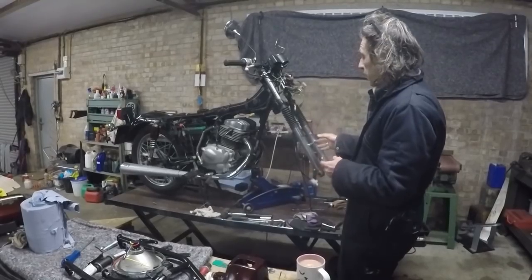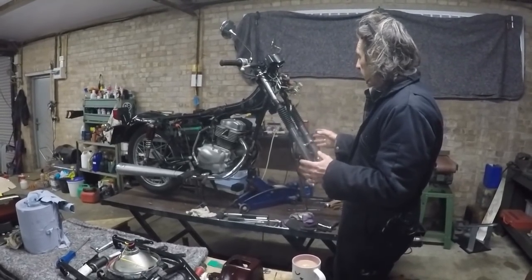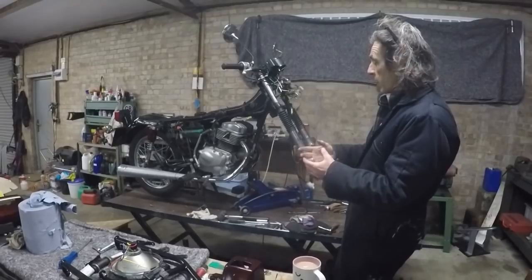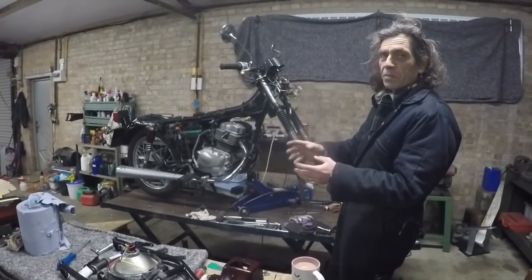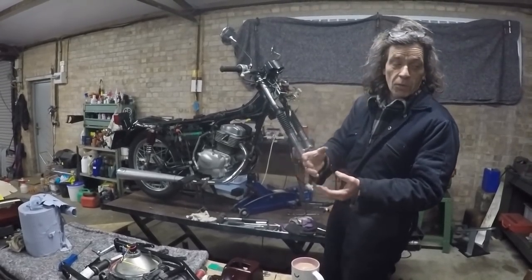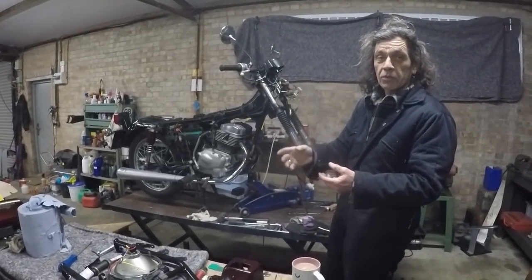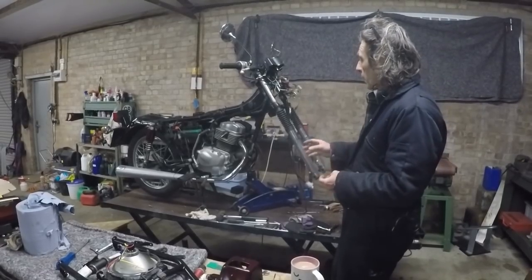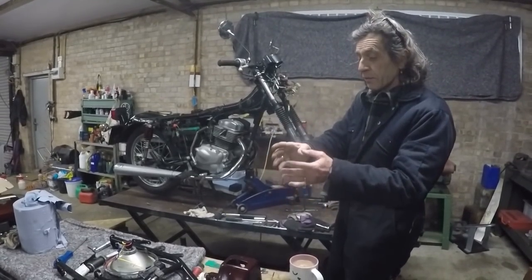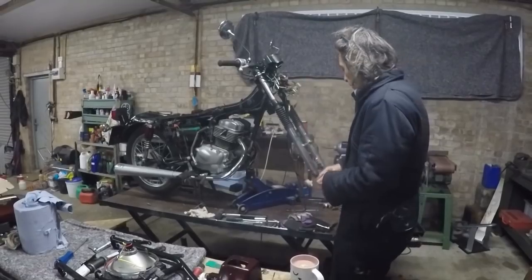So we've got two front legs basically in the run of play now. The plan is: get the mud guard on, get the wheel in. Before I put the wheel in, I'm just going to clean the brake shoes with some brake cleaner. Nothing massive — the brake shoes are very worn and going to be replaced, but while the wheel's off, just give it a clean and get the old dust out. Then get it all back together and start fitting the frame. Right, it's mud guard time.